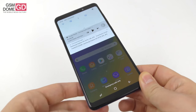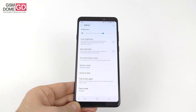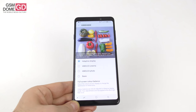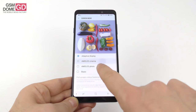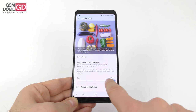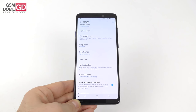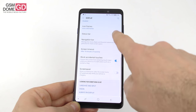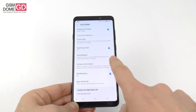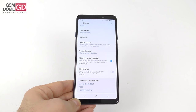Samsung offers an array of customization features for the display. There's auto brightness, regular brightness, blue light filter, screen zoom, font size and style. Screen modes include Adaptive display, AMOLED cinema, AMOLED photo, and Basic. Full screen color balance can be set to cool or warm with an RGB slider. There's easy mode, full screen apps, home screen, icon frame, status bar, screen timeout, and block accidental touches. The always-on display has evolved with clock styles, music control, schedule, alarm, and weather. Overall, a very solid screen.